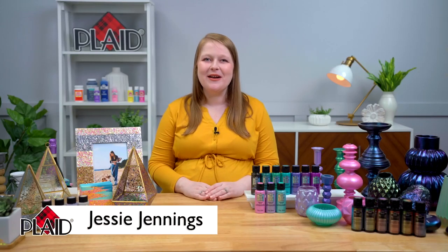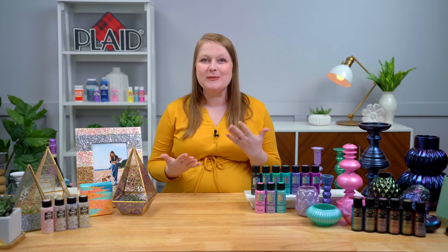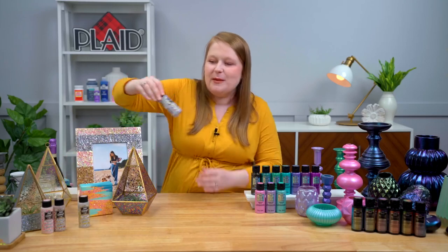If you have questions, I'll check the iPad while Jessie gets started crafting, and she'll walk you through some amazing projects. All this product is available — check out your local Walmart and Walmart.com. My name is Jessie Jennings, I'm a content creator here at Plaid, and I'm super excited to show you all of our brand new specialty paints that Walmart will be carrying this year. Our absolutely brand new glitter, like Kira mentioned, is our Glitterific Pop — it's a really, really fun paint, and it almost reminds me of confetti.